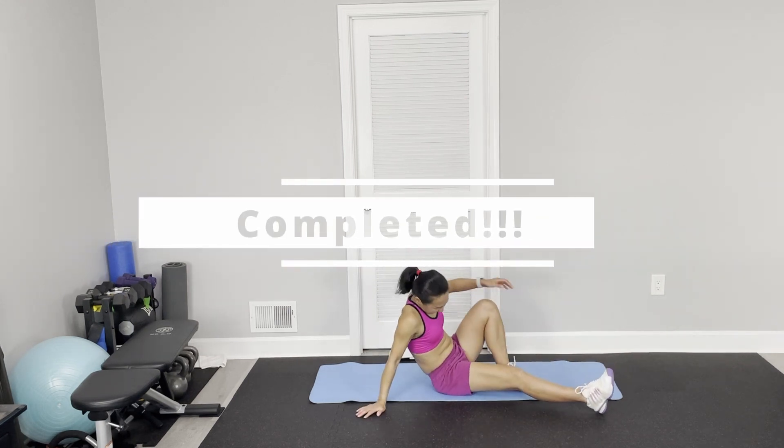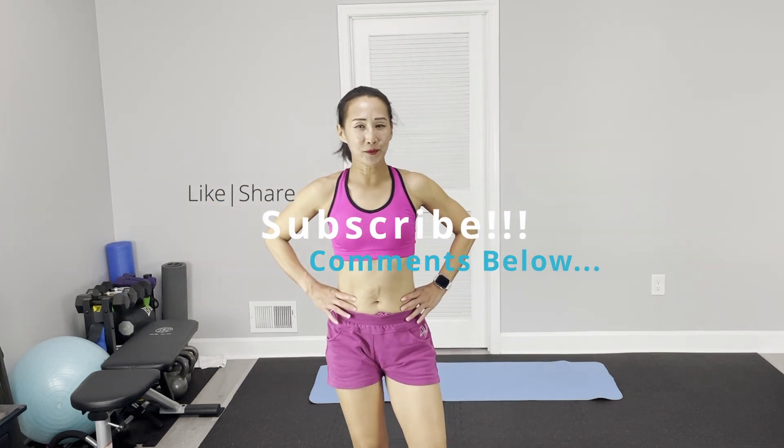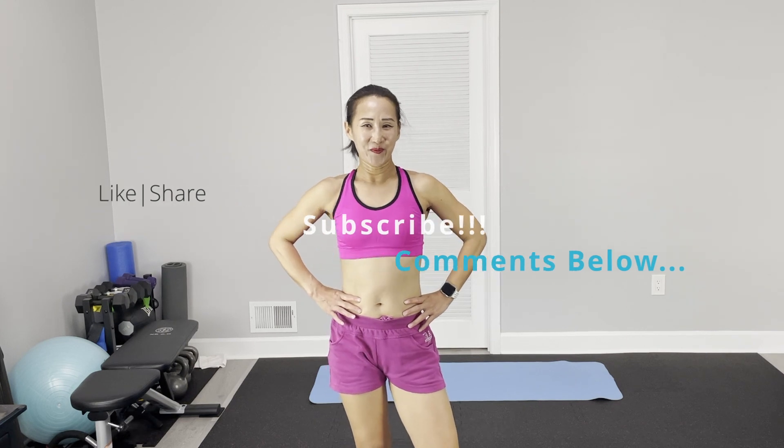Alright, that's it — mission complete! As always, thumbs up, like and share, consider subscribing, leave your comments below. See you next time, bye bye!